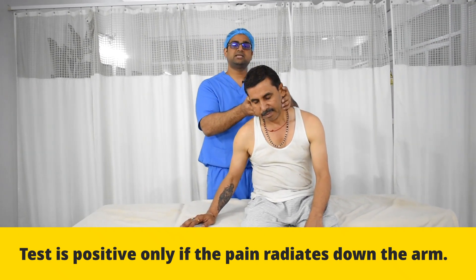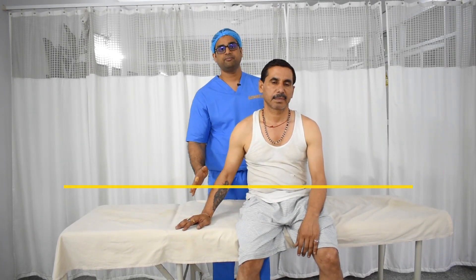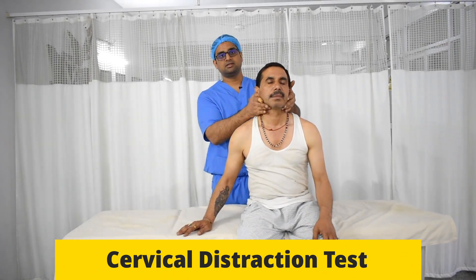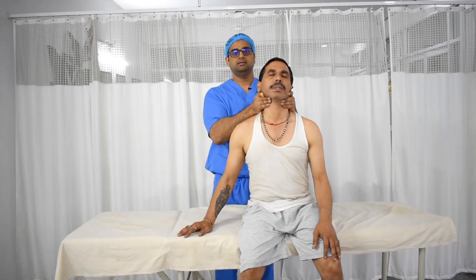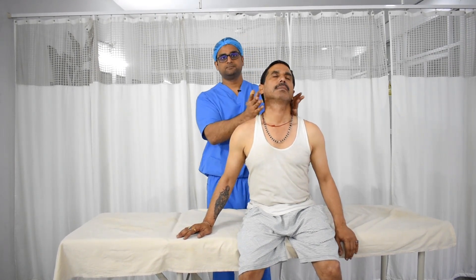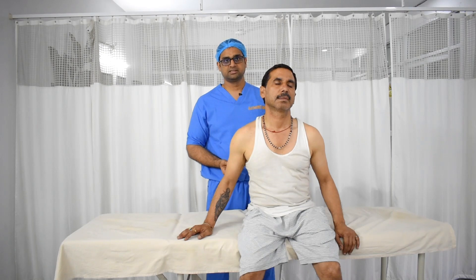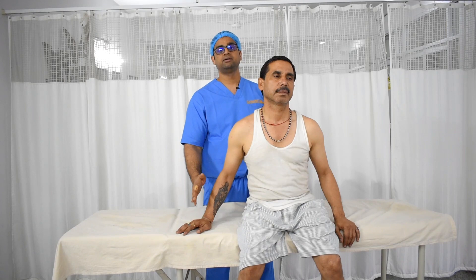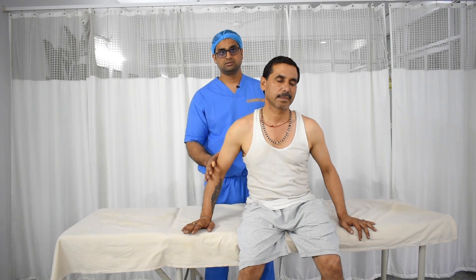The next test in the same sequence is the cervical distraction test. If the patient is complaining of pain going down the arm, we hold the head, keep our fingers under the jaw, stabilize the posterior part of the head with the thumb, and then pull the patient's neck toward the ceiling. When we do this, there is a distraction or traction in the cervical spine, which increases the space for the nerve. This reduces the pressure on the nerve and the pain in the arm reduces. These are special tests for cervical spine disc pathology and nerve stretch.